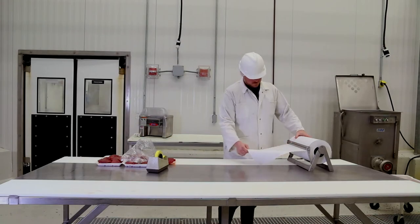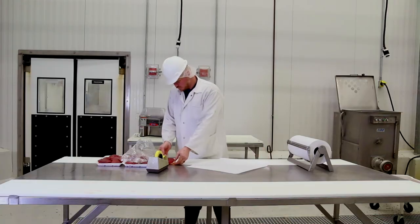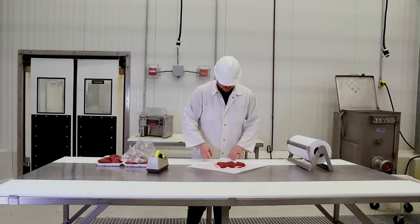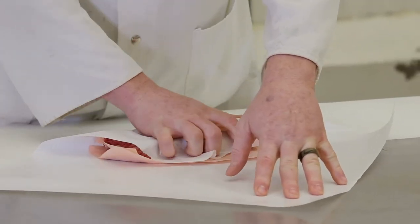To wrap the cube steak for the freezer, place the waxed paper on the table wax side up. Put the meat on the paper, fold it over the meat, and pull the meat back into the fold so the paper is making good contact with the meat on all sides.